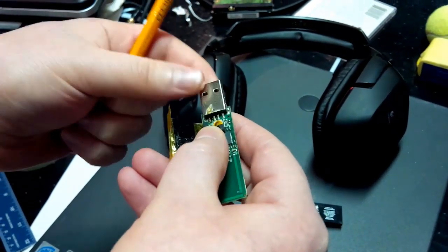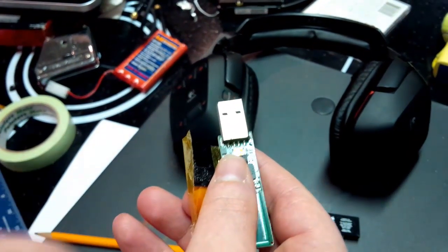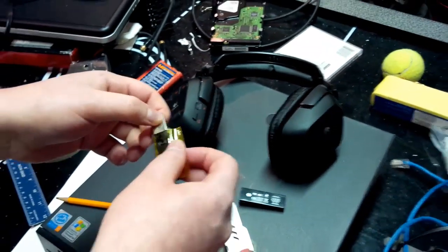And essentially, it's reattached, and all four pins will connect now. You essentially get to use your wireless headset again — you don't have to spend $100 to $200 on a new one.